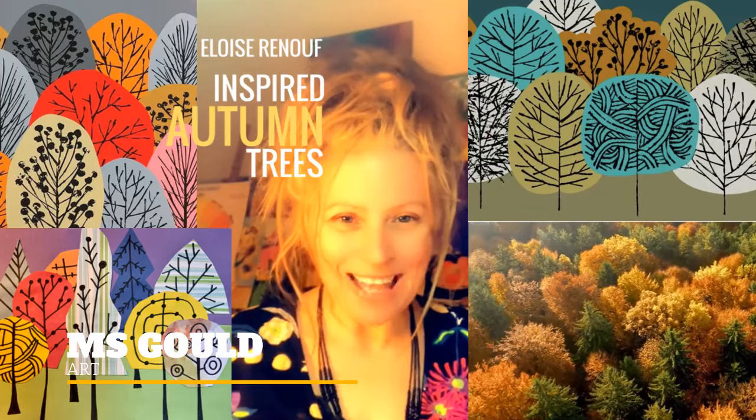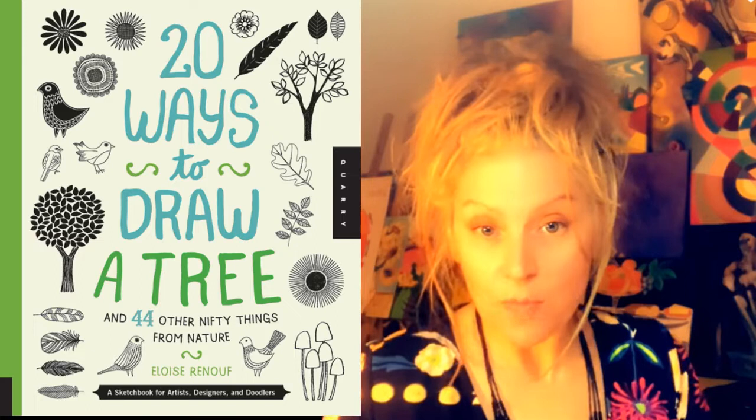Hello, welcome to art class. This art lesson is all about autumn. We're going to find our inspiration from the season of autumn today and a contemporary artist named Eloise Rinoff. Let's look at her book, 20 Ways to Draw a Tree.